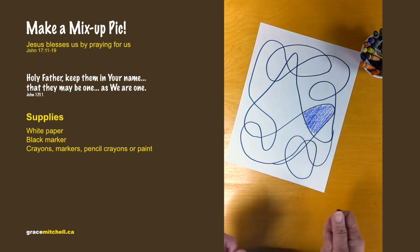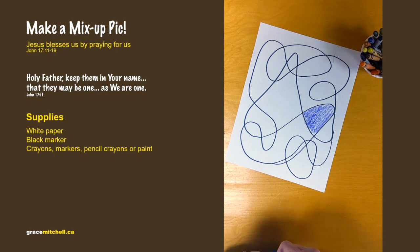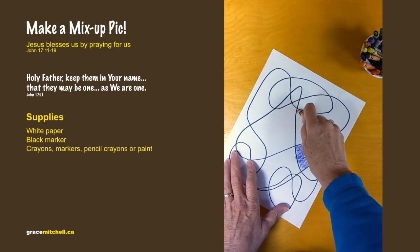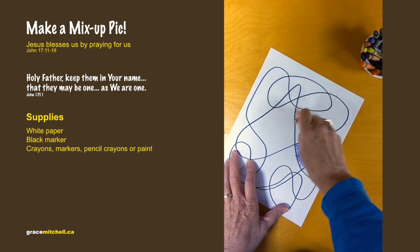Remember that Jesus prayed to God that we do not cross these lines into the bad. He wants us to follow what is right, to follow God. People know we love Jesus by how we act and by what we do — they can see that.